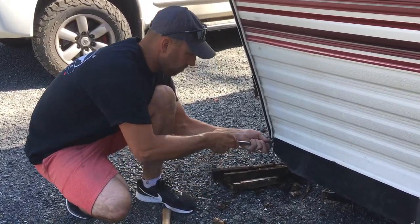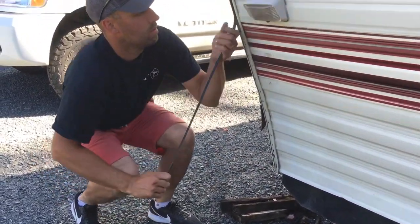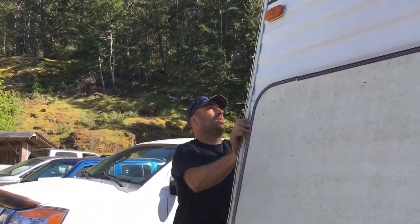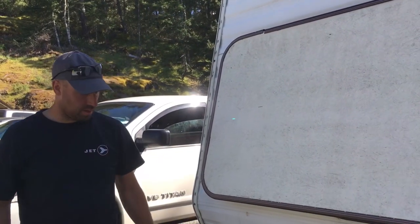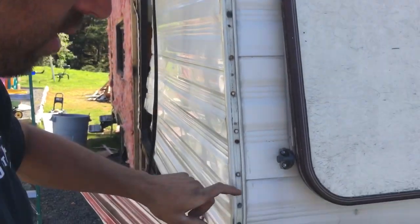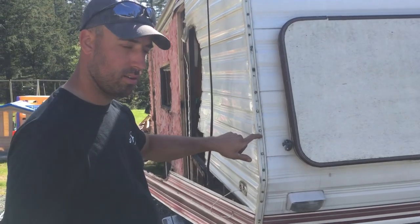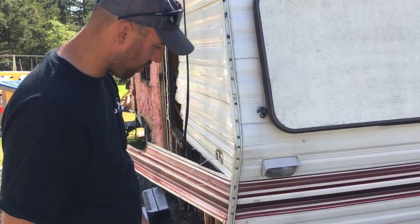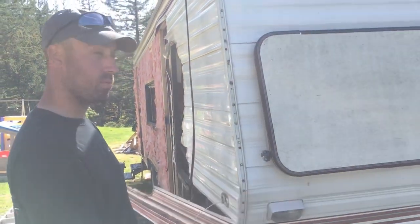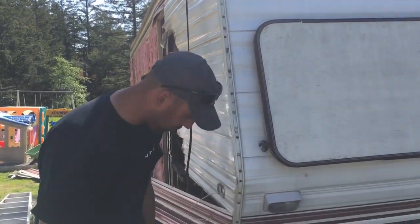It's all silicone. There we go — you can see all these screws going through into the corner, and they're all so rusted. That's got to be where a lot of the water comes in, because right at these corners is where the whole trailer has water damage on every corner on this side. They're so rusted — it's pretty bad.